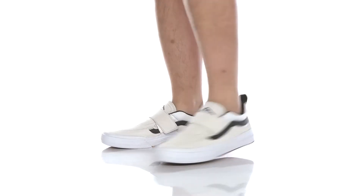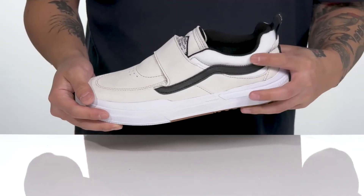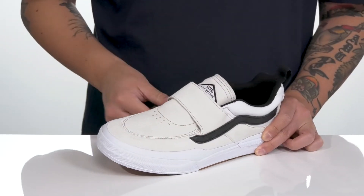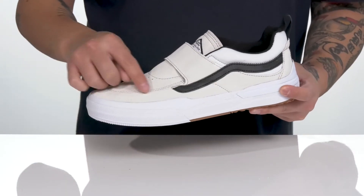The Kyle II from Vans is the second pro model of professional skateboarder Kyle Walker. This shoe features a combination of durable suede and leather accents along with canvas. Another cool feature is the strap detailing over the top half — not only does that provide a secure fit, but you don't have to worry about laces.